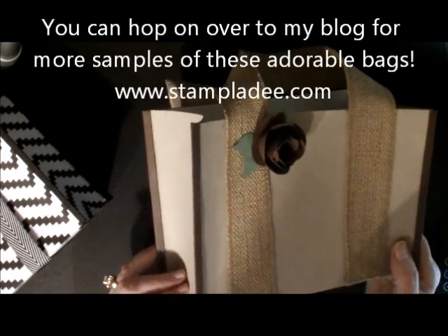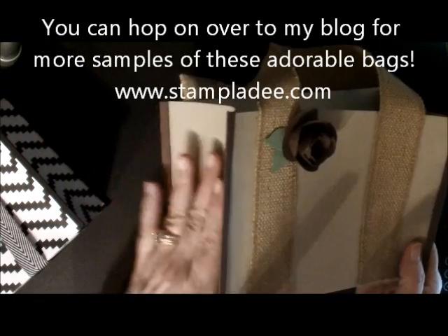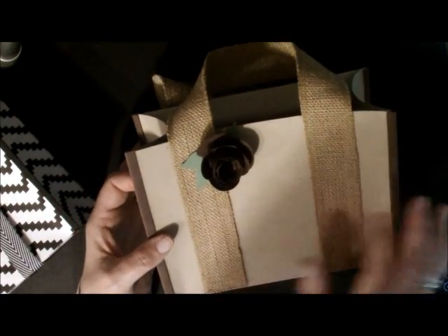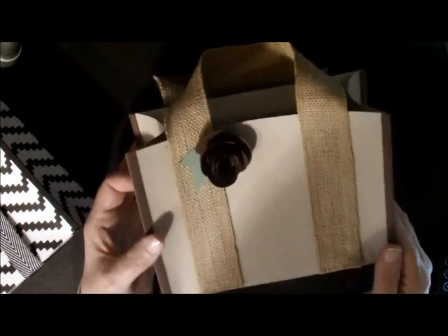If you looked at the picture at the beginning of this video, I showed you what the original bag looked like and how it was just curved right in here. Theirs had a little bit of pockets on them, but we just decided to put some embellishments on them. So let me just show you how fast and easy they are.